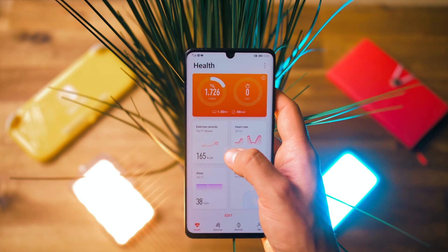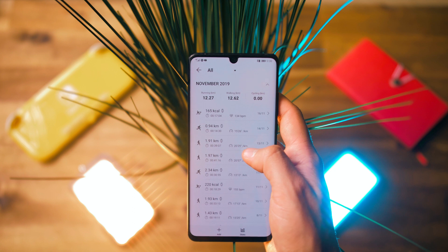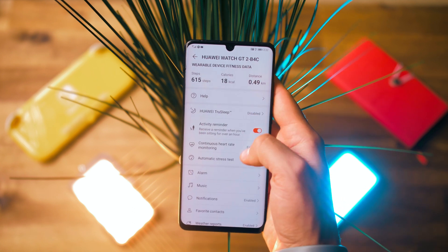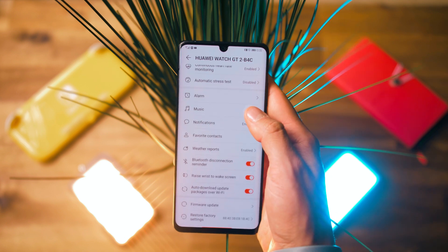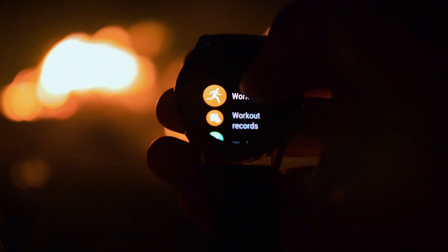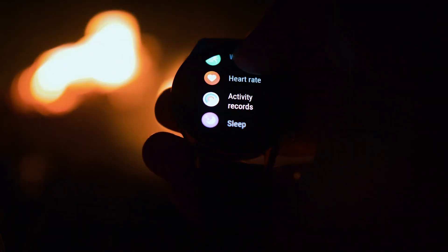The watch also has GPS, which will track your runs accurately, and you can preview them in the Huawei Health app. The Huawei Health app will also give you a lot of info on your health tracking, your sleeping patterns, as well as additional settings. The GT2 also has a heart rate monitor with a lot of health apps, such as sleep and stress tracking, as well as a lot of workout modes.